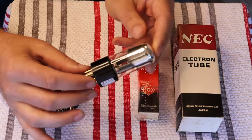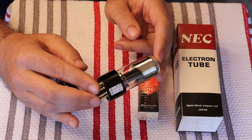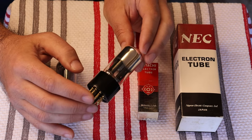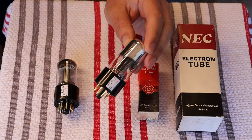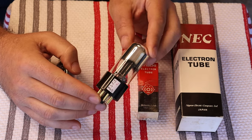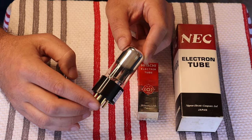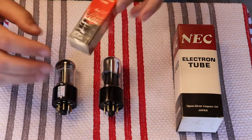Next is a very early tube: a Loctal 7N7 that we've rebased into a 6SN7. This is the equivalent of one of the very first military-spec 6SN7s ever made by Sylvania — the 6SN7W. It's essentially a GT tube, possibly spec'd a bit higher for military use, but we still don't recommend these for modern amps unless designed to run a GT tube. They're too valuable — essentially treasured antique tubes. We have one pair in the store right now.